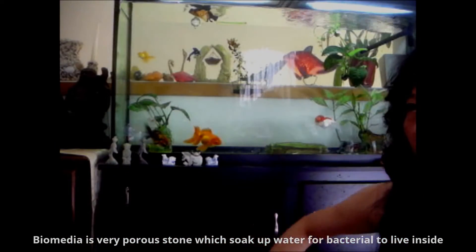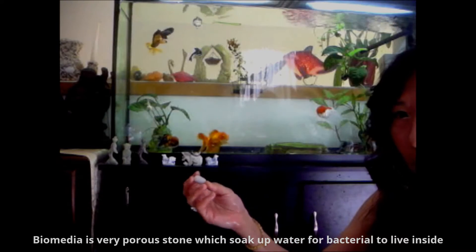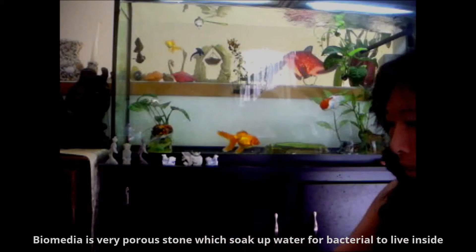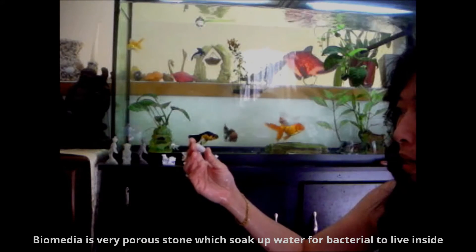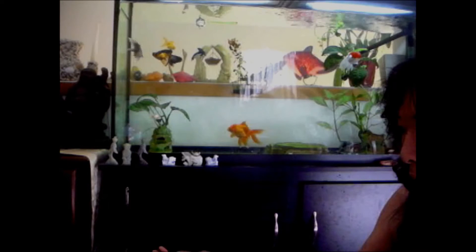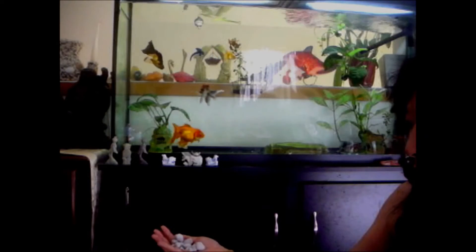The reason why you want to buy this media is because it's very porous. You can see it picks up water inside the stone, so the bacteria can live inside the rock. Now I let it sit in my aquarium water so it will soak up the aquarium water. The aquarium water has the bacteria in it, so in doing this the bacteria will be seeded in the rock. The matrix has been soaked in the tank water for a while.